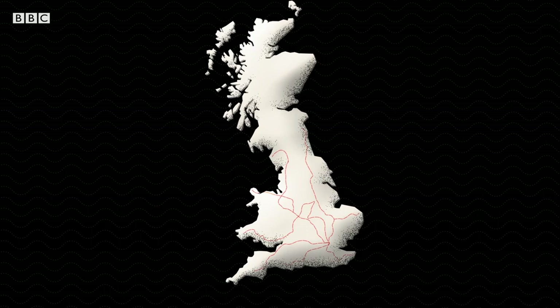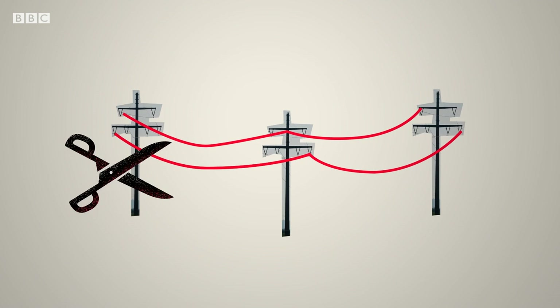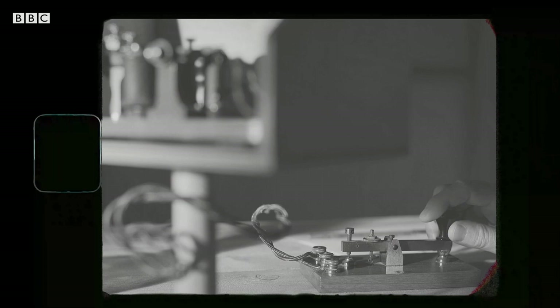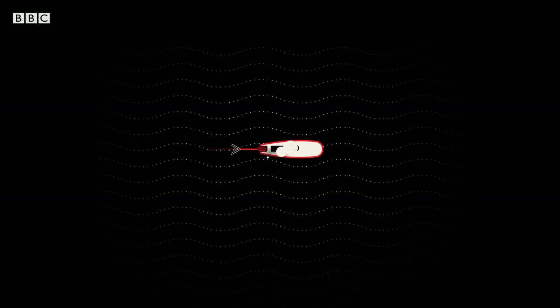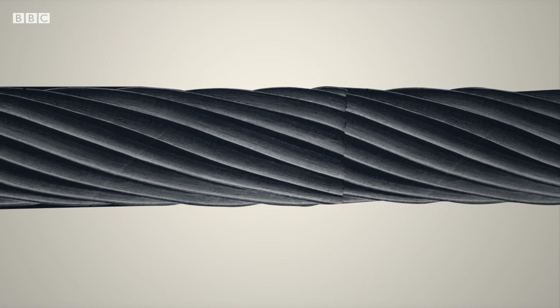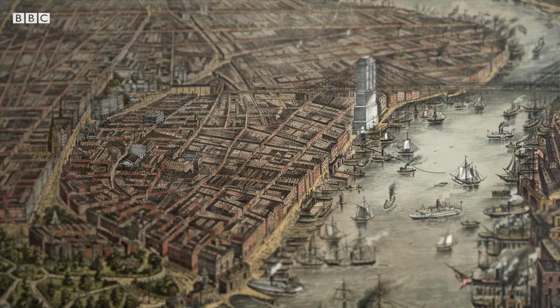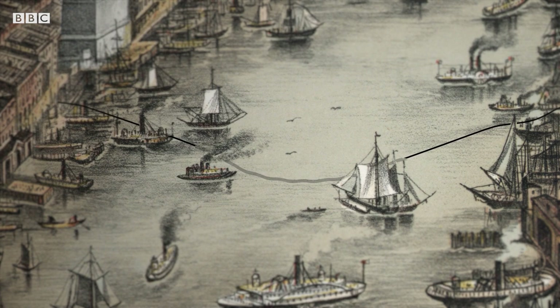The recently invented telegraph was doing a fine job of keeping cities and regions connected. But sabotage, accidental damage and bad weather meant flows of information over the vast area of the Empire were patchy at best. One idea was to lay the telegraph lines across the ocean floor, out of harm's way. But how to protect the copper cables from the sea? After all, water and electricity aren't a good mix. Early attempts to lay a cable under the Hudson River to New York using wires coated with wax, cotton and hemp left a soggy mess.